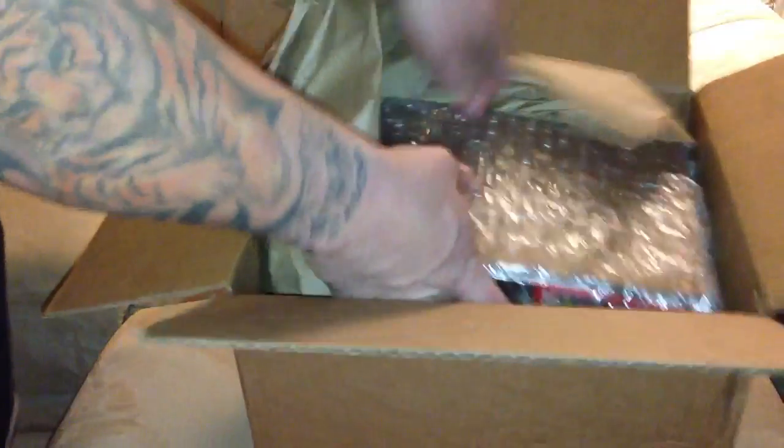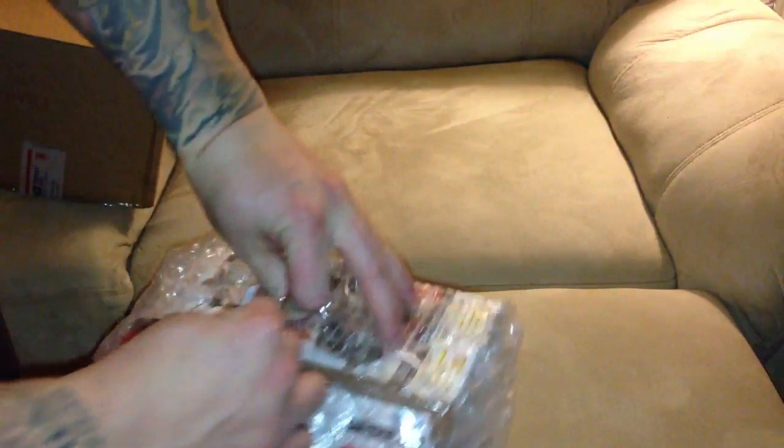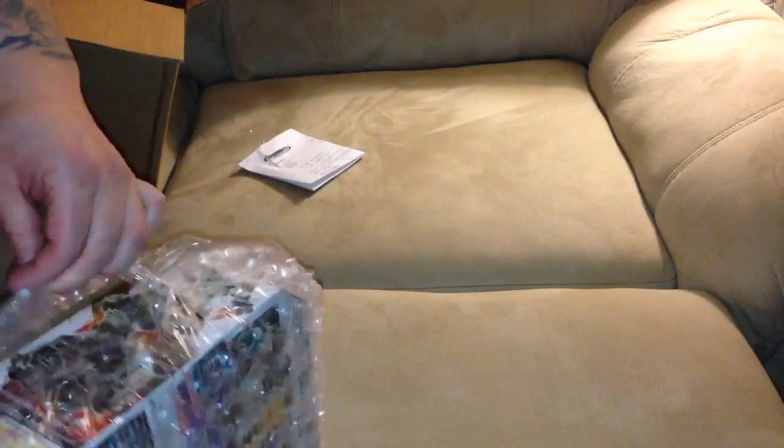It looks good to me — it's going to be a nice job of packaging. Everything's bubble wrapped, so I'm going to pull this right out. Packing slip taped right to the package. Let me just open this up before I show you guys.